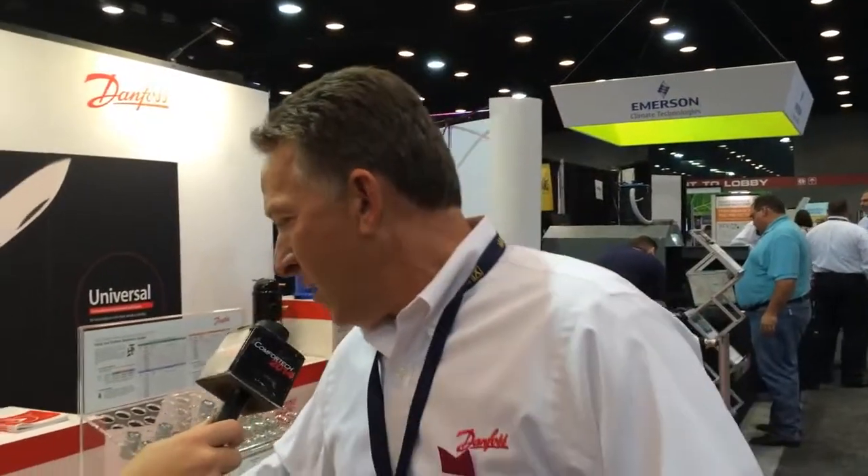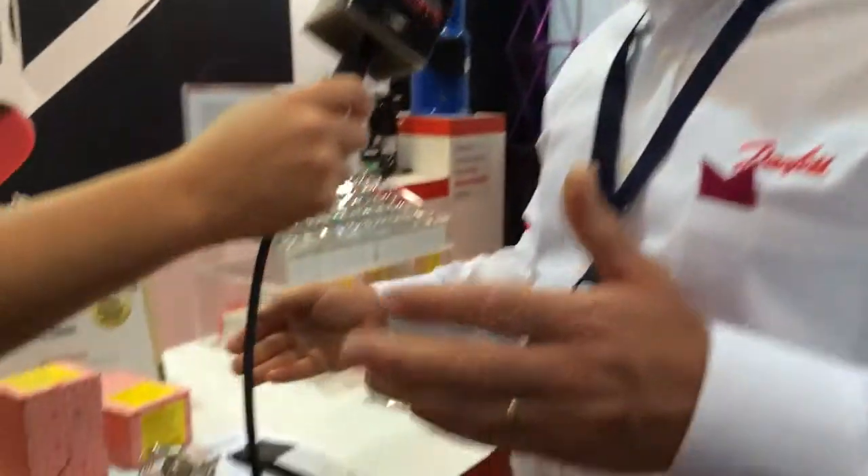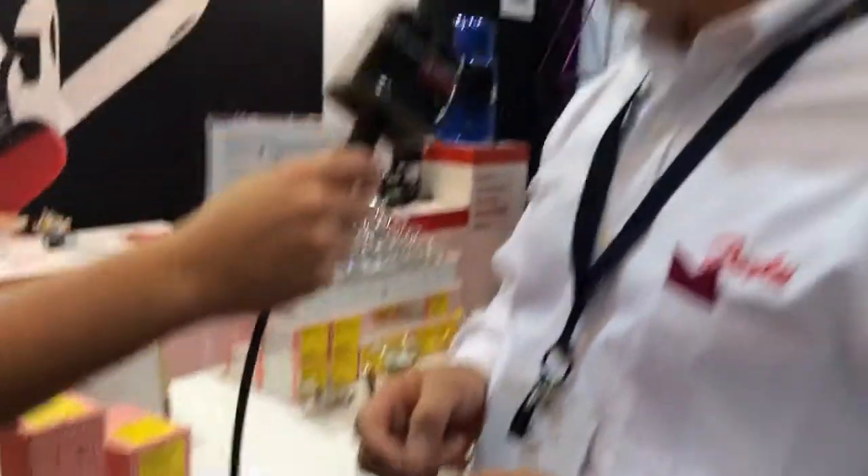So what we've done is we've put together a kit designed for contractors, and within that kit we give them everything they're going to need to service an ice machine. Within two part numbers, we've given them the ability to service ice machines from 75 pounds per day output all the way up to 1,200 pounds per day output. It's a great truck stock item because they have everything they need to service that on the first trip, so when a machine is down they can get it back online.